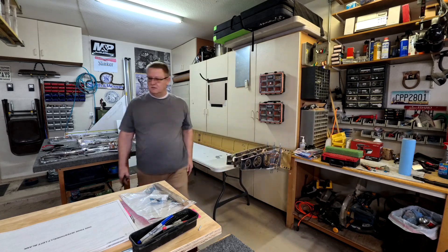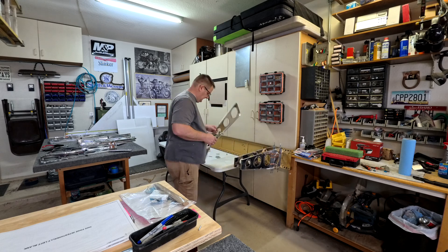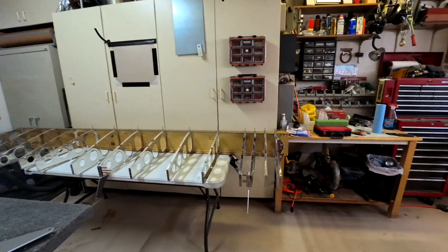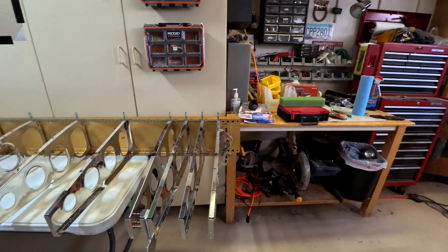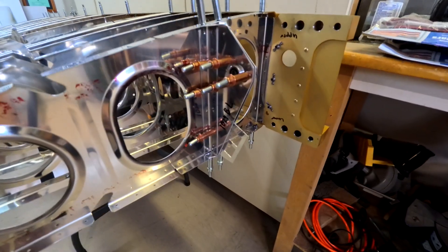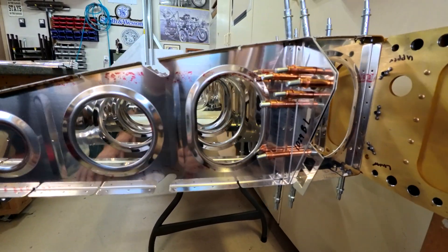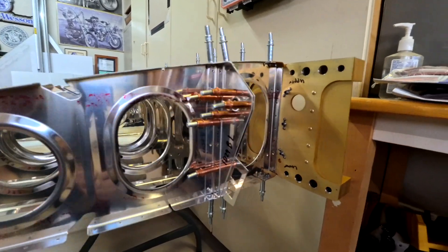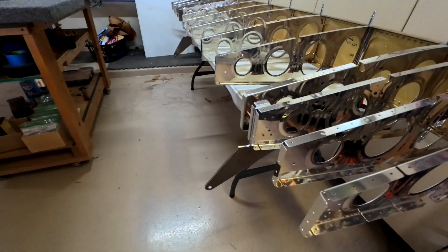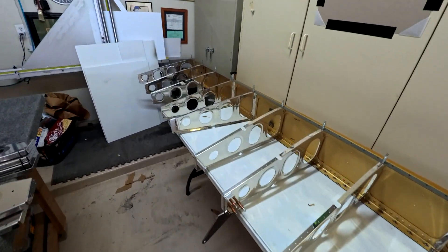You'll notice there are about four ribs really close together — that's where you step on the wing, so it's actually really strong, and they have doublers for the skins there as well. Here's a slow view of the wing all put together with all the ribs. It's kind of cool — you can look through it and see all the way to the other side. The ribs go all the way to the end; the third rib has the flap and the eighth rib has the flap.